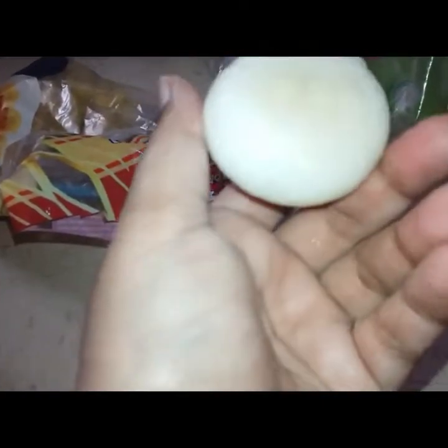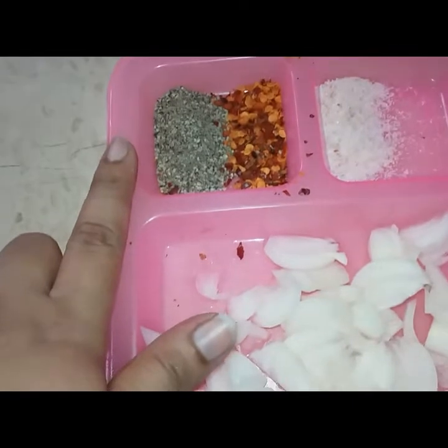This is a small-sized onion. We have cut it into medium-sized, twice-sliced pieces. We will also add 1 teaspoon of garlic powder.